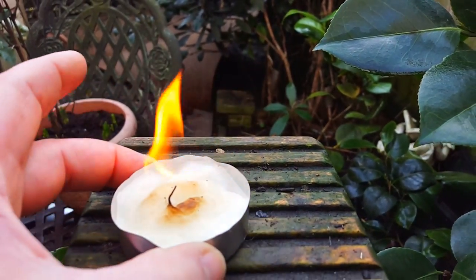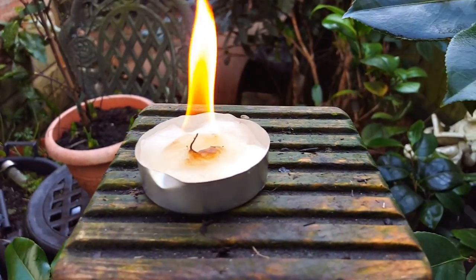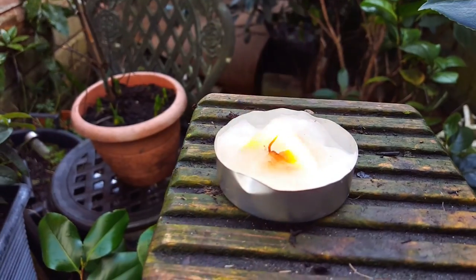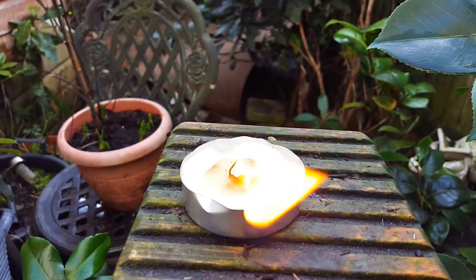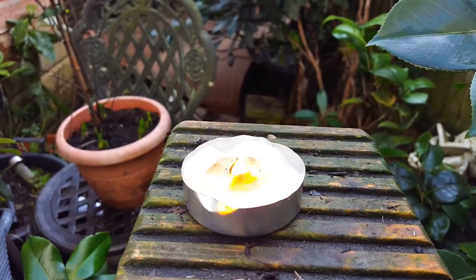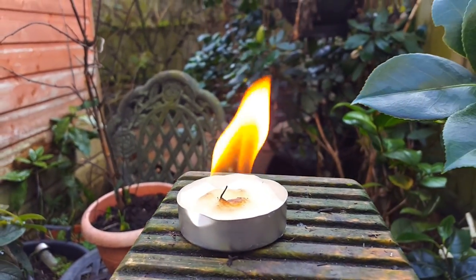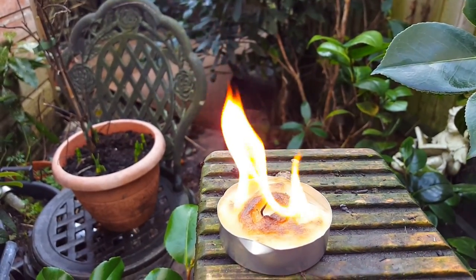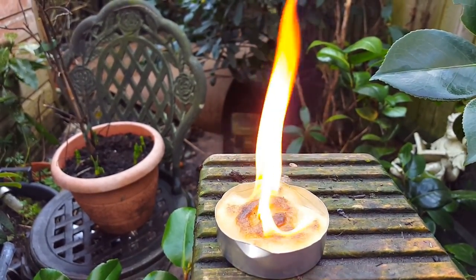In total burn time, that's probably five minutes and it's come up to this now. Good heat — if that was in a little stove, that would be good heat. When it gets going fully, that flame would be quite high; at the moment it's about four inches. I think a pack of tea lights — I got 12 for four pound. These are the big ones.